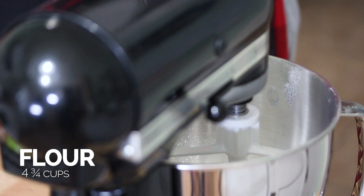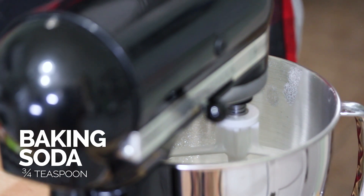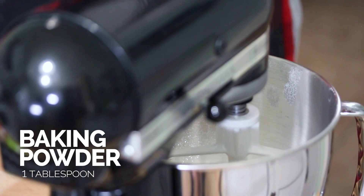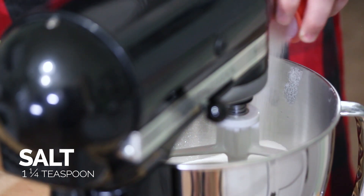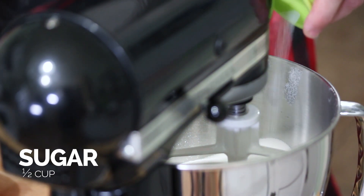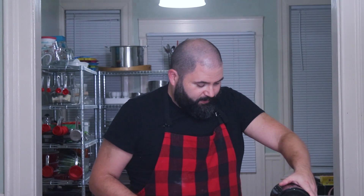I've already started — I sifted all of the dry ingredients together: the flour, the baking soda, and the baking powder. I sifted those right into the mixing bowl to make it really easy. So once that's in there, I can put in the salt and the sugar. We're just going to give that a turn or two.